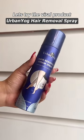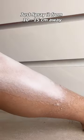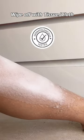Let's try this viral hair removal spray. Spray it from 10 to 15 centimeters away. Wait for 5 to 7 minutes. Wipe off with a tissue or cloth and it's done.